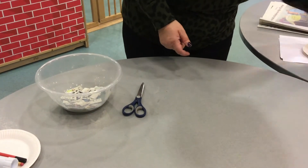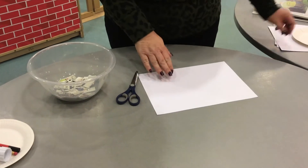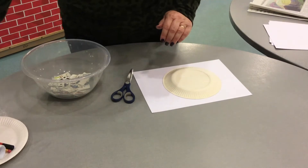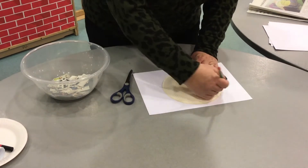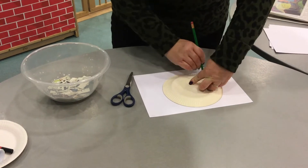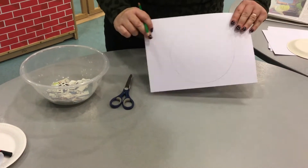Next, take a piece of card or your cereal box, along with a small plate or a big plate, and we need to draw around it. Today I'm going to use a smaller plate. And just draw around, like so.